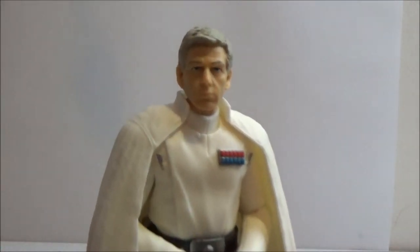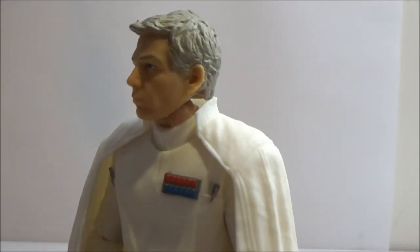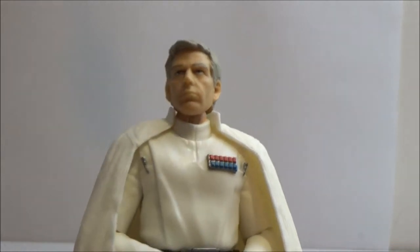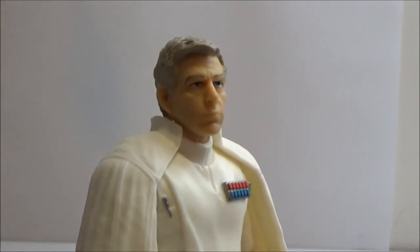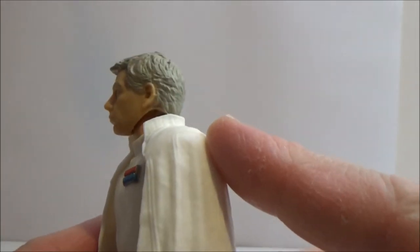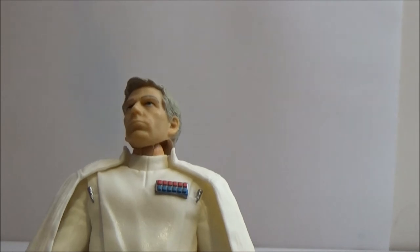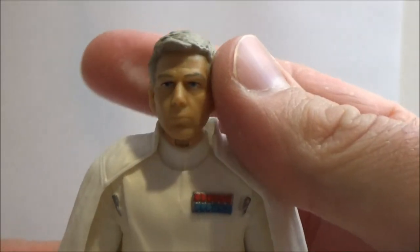We'll just bring him up close so you can get a good look at his face sculpt. Obviously it looks like they've got a scan from Ben Mendelsohn himself, and then whether they do the 3D print or they sculpt based on those 3D scans, I'm not too sure, but it looks really good. I like that they've actually used a more solid plastic to bring out the skin tone.